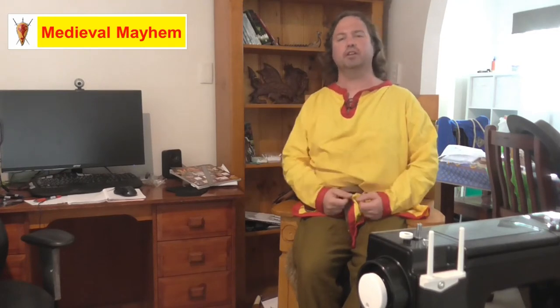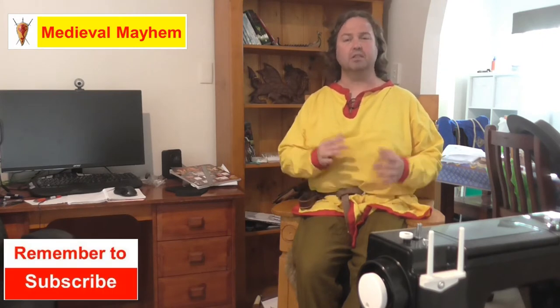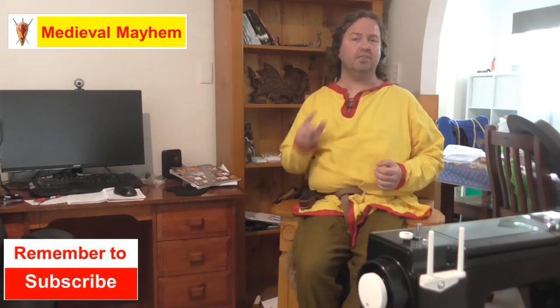On this channel you'll find lots of videos on the medieval period — reviews of other people's gear, crafting videos on making your own costumes, DIY videos on making your own furniture, how-to videos on medieval camping, and analysis of historical events: what happened, who were the key players, and why things turned out the way they did. If medieval is your thing, this is the channel for you and you might want to consider subscribing.